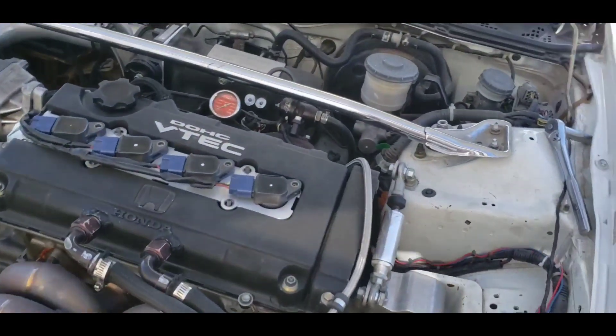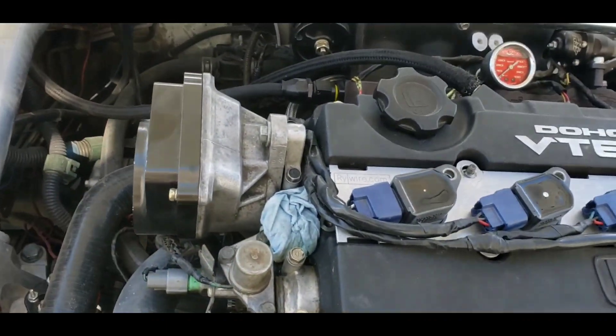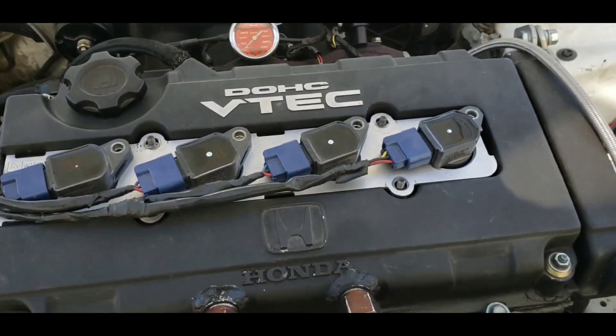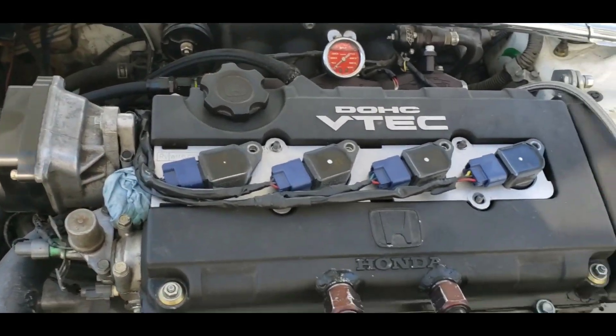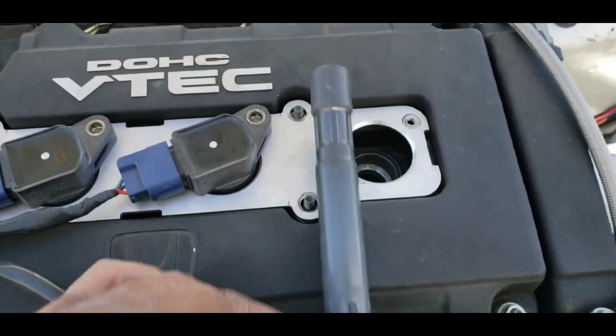Now this is an Acura Integra that originally had a distributor, but it's blocked off — it now has coil-on-plugs. How do you set the ignition timing where there's no wires to hook up the timing light? I'm not gonna show you how to hook up a timing light, because if you know how to set timing you already know how to do all that.